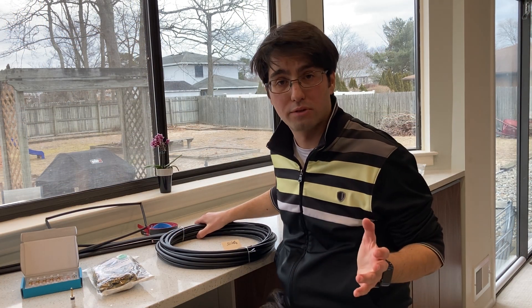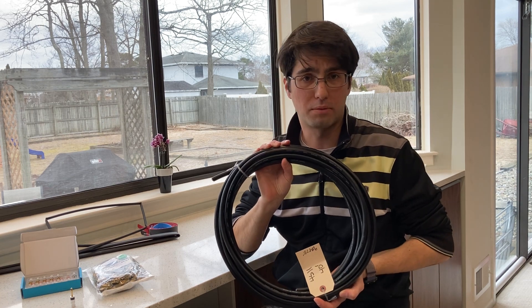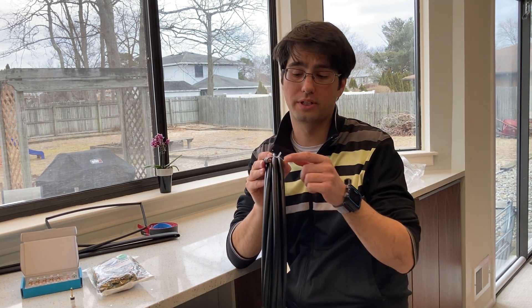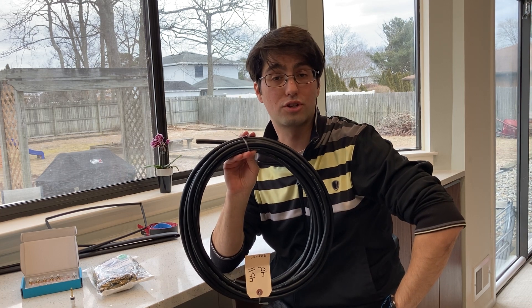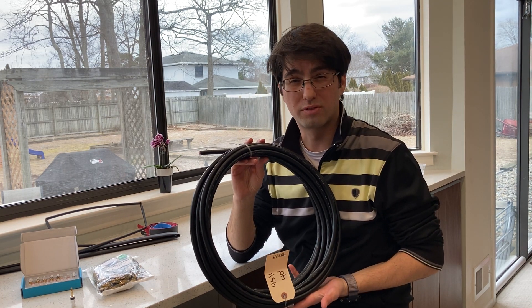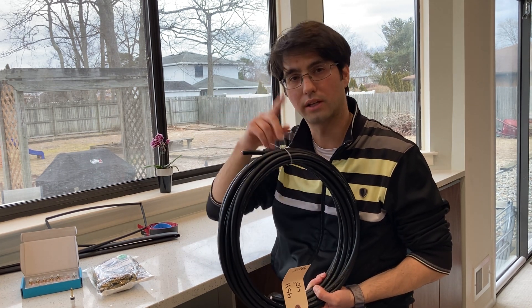I got myself Canare 4S11 speaker cable. It's in a star-quad configuration so it's got four conductors inside, 14 gauges each, and when you tie them together you'll get an effective 11 gauge conductor. The star-quad configuration effectively helps remove some of the electromagnetic interference because of their twisting around each other.